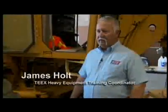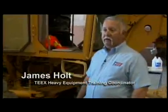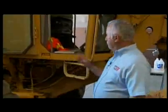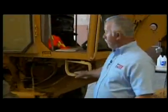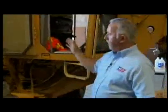I'm James Holt with Texas Engineering Extension Service. We're going to talk about the pre-start or walk-around inspection of the motor grader. First off, what I always like to check first is my grab irons and my steps — my points of entry. We've found that most injuries occur to operators when they're getting on and off the equipment, so we want to make sure these are safe and secure. We'll use them not only to get in the cab but also to check other parts of our equipment during our inspection.